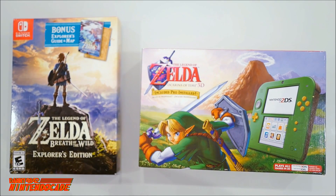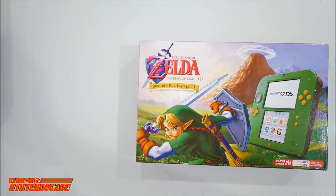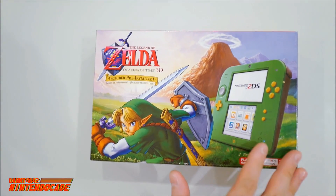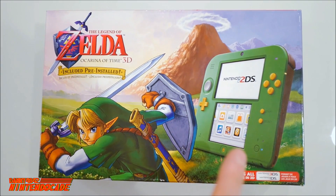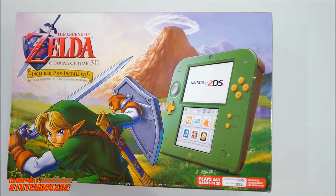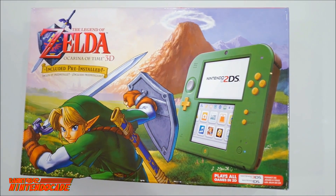So I'm going to go through the unboxing of these two items and start off with the Legend of Zelda Ocarina of Time 3D 2DS — it's going to be really exciting. To give you a close look, we have really awesome artwork of Link looking really badass. We have the actual system itself in a really interesting green tone with a gold tint on the buttons — really neat.